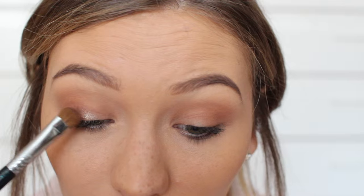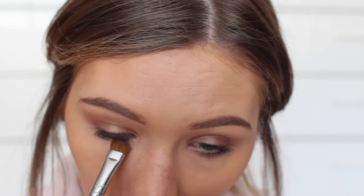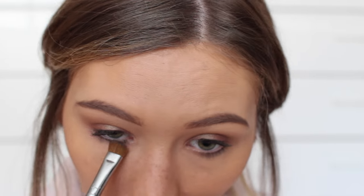Then I primed my eyes with my Lorac Primer. I took a warm orange shade as my transition shade in the crease of my eyes. And then I took this color from my Coastal Scents Palette and applied it to my lids. This color is absolutely gorgeous — I strongly recommend picking it up because it's either $1 or $2 and it's awesome.